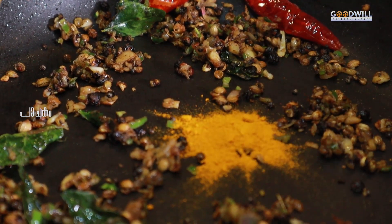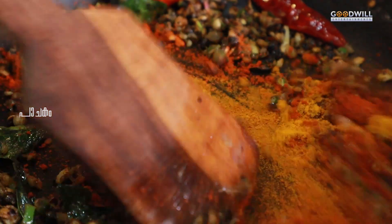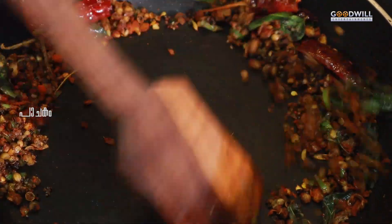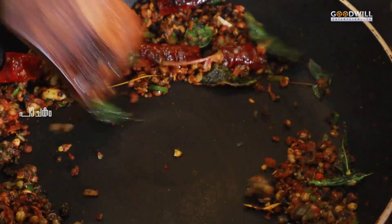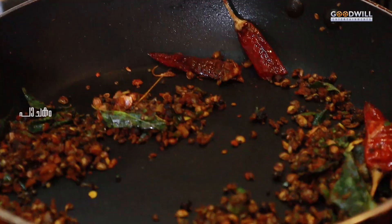We'll add a small teaspoon of Kashmiri spice to the stew.